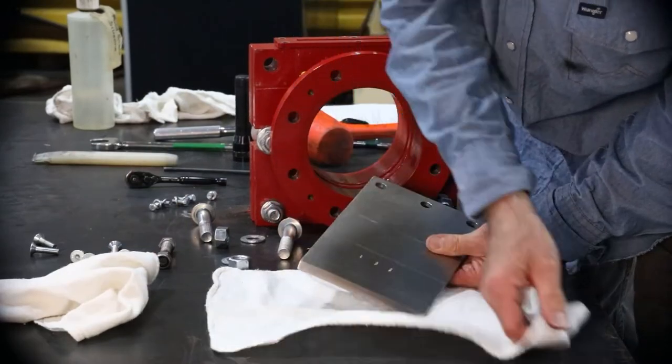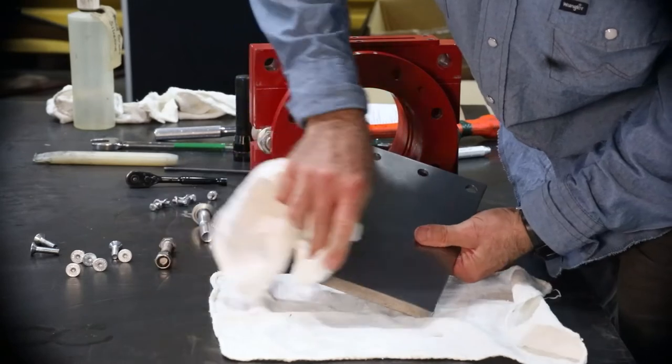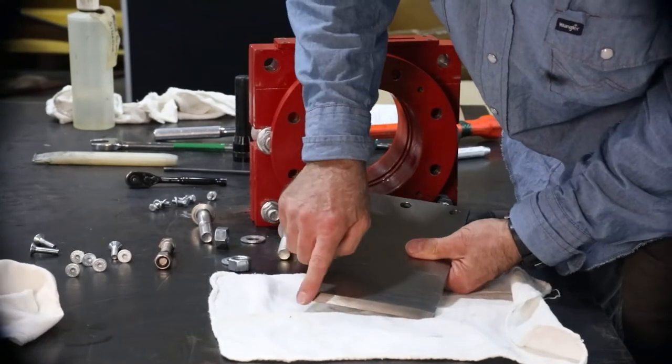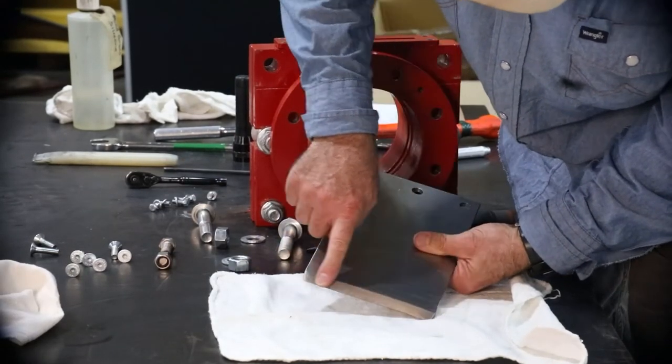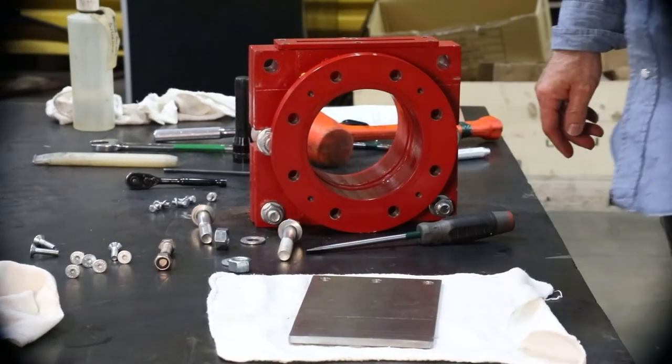If repair is not possible, replace the gate. Even the smallest damage will cause premature wear and sleeve failure. Contact your Bray knife gate valve product specialist if you have any questions regarding gate damage.